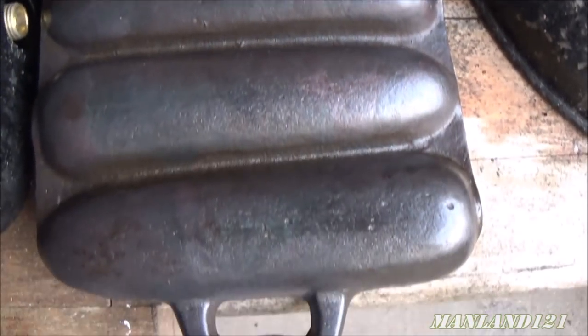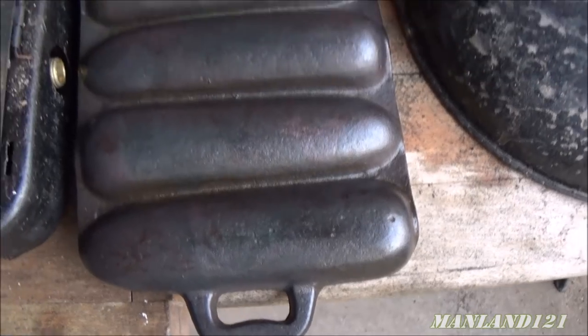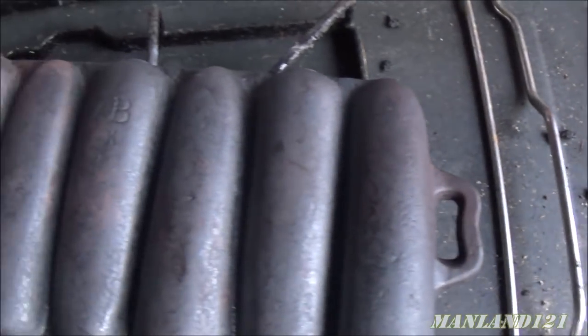Just having fun with cornbread stick pans — Birmingham Stove and Range, I do believe.